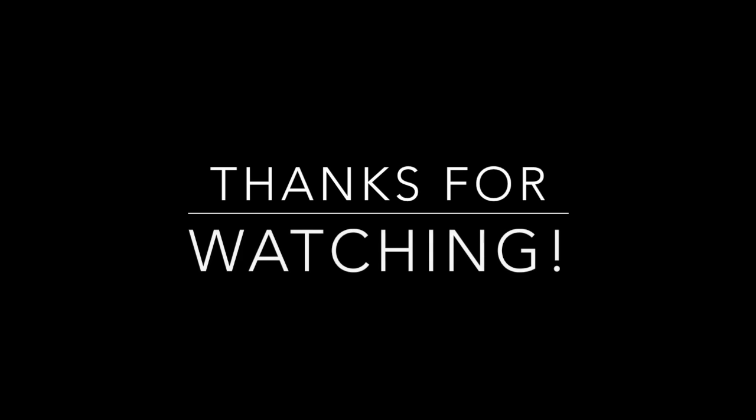That's it for this video. Hopefully you liked it — comment down below which one was your favourite costume that I made, and hopefully see you next time.